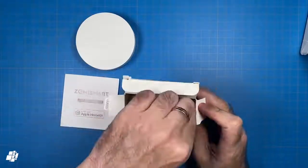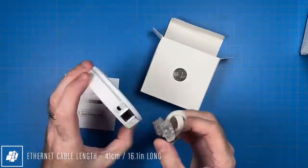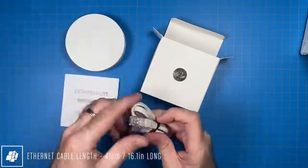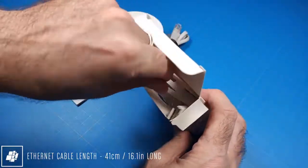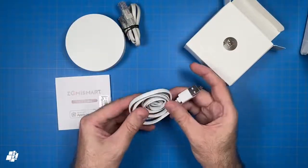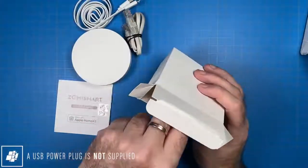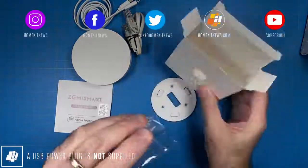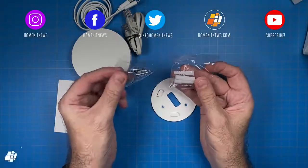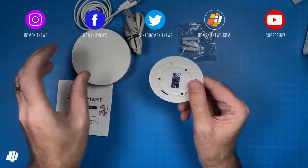In the box we get a couple of cables. The first is a rather short Ethernet cable to connect the hub to your router or modem, although this device can connect wirelessly. There's also a USB to micro USB cable to power the hub, although you should note no USB power supply is provided. Finally, three roll plugs and screws are included, designed to be used with the provided wall plate that allows you to mount the hub to a wall if you so wish.